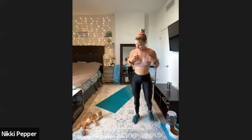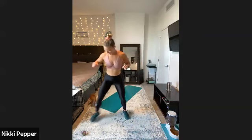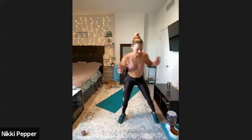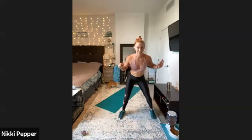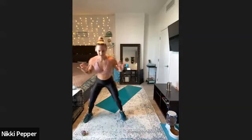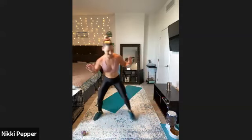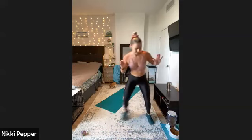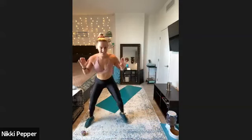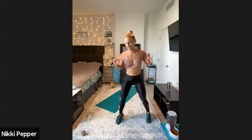Here we go — side to side. Watch out, little Joe. We got fast feet. There we go, staying low, keeping those feet nice and wide, and thinking about pushing the hips back behind. We got 15 more seconds here until we're down into a low plank. Almost there, last couple steps. We got three, two, one.